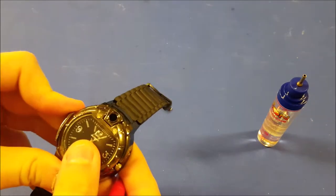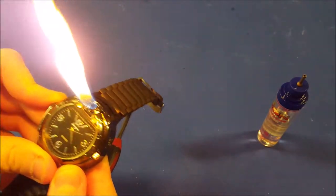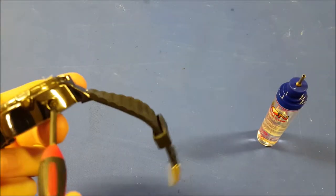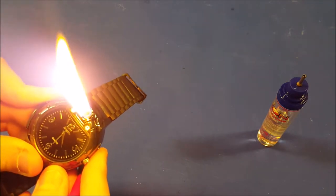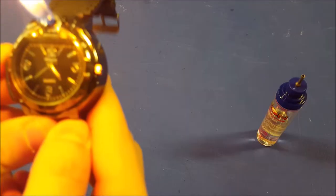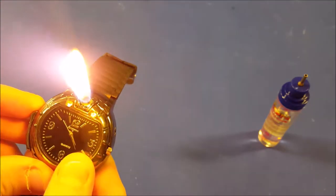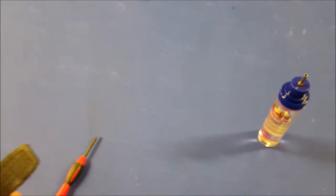Oh shoot — there we go! Now that is a watch lighter right there. So that's what that is — that's an adjuster to adjust the output. Okay, I see. So we'll lower it a little bit. You've got yourself a watch that is also a lighter. That is cool. I finally got it to work. That is a watch lighter. Very nice little product. It's a little difficult to fill, but once you get it, you get it. And it's fairly comfortable — definitely fairly comfortable.